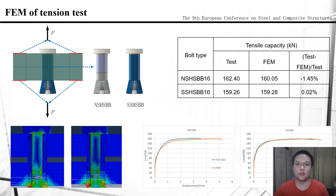After the test, numerical analysis is carried out to simulate the tensile behavior of blind bolts. Before the finite element simulation, material properties of each part of the blind bolts are also tested and input into the finite element model. As we can see in the picture, the failure mode of the blind bolts in FEM is the same as that in the tests. By comparing the load-displacement curves from the test and finite element simulation, both NSHSBB and SSHSBB are in good agreement. The tensile bearing capacity of the two kinds of blind bolts in tests and finite element simulation is also compared, and the error between them is very small, which proves the accuracy of the finite element simulation.